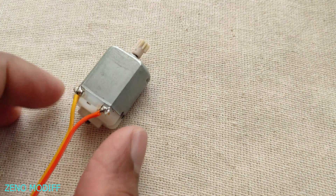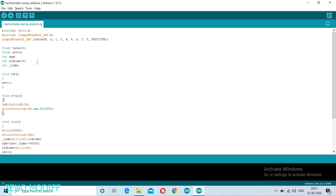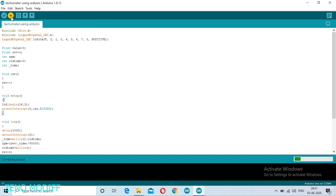We can control the speed of the DC motor through a potentiometer if needed. Open the Arduino code, go to Tools, select the board name and COM port, and once it's done click on Upload.